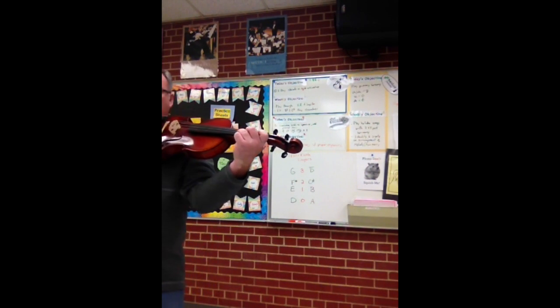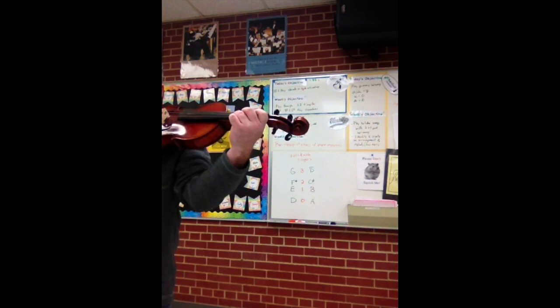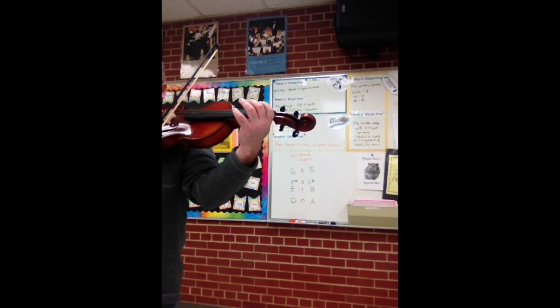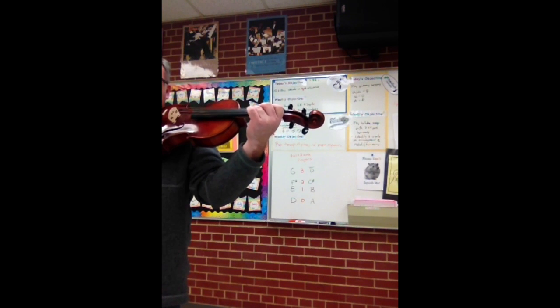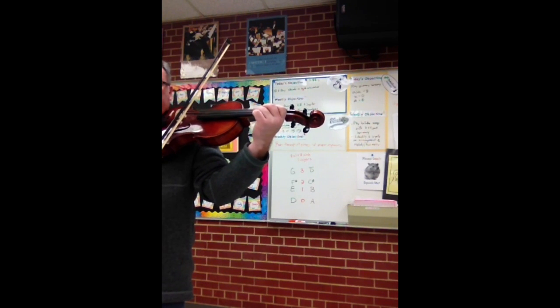I'm not sure if you can see where I'm going to be at. I'm going to try and leave it so you can see my fingers and also see what's on the board. So I'm going to play a rhythm that we're going to call Pepperoni Pizza. There's lots of other names for it, but it's going to start like this.